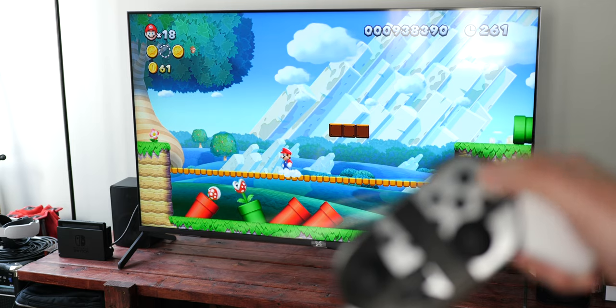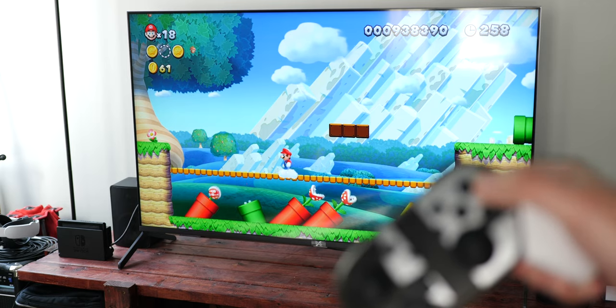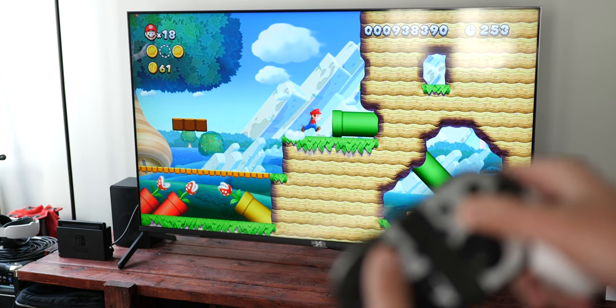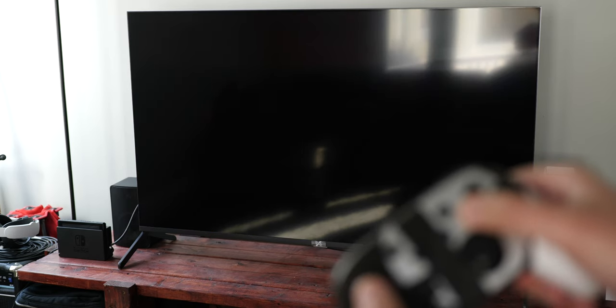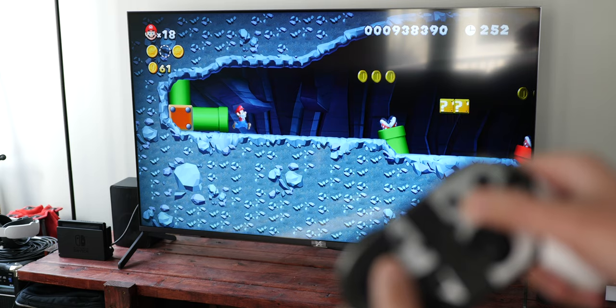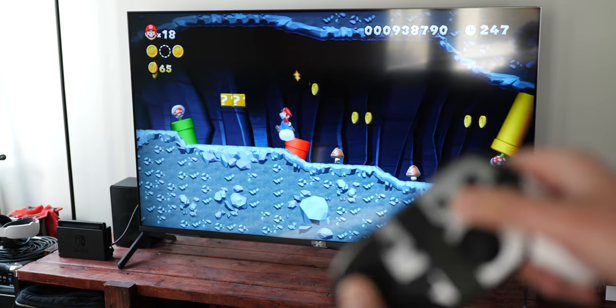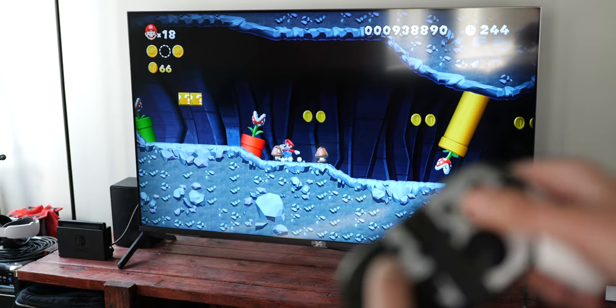However, as soon as I launched Super Mario Bros. U Deluxe, I noticed a very big issue: input lag. Unfortunately I got what I paid for, as this controller has some of the worst input lag that I have ever seen. Mario jumps a solid 1-2 seconds after pressing the A button, which makes for some pretty difficult platforming.